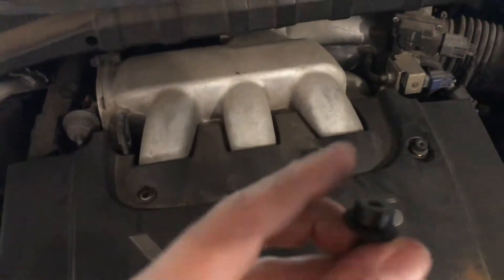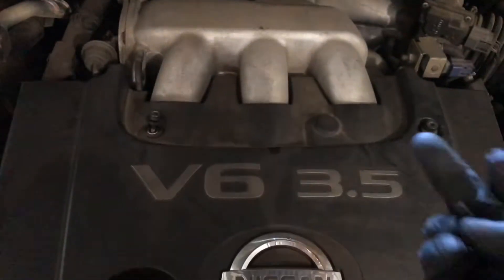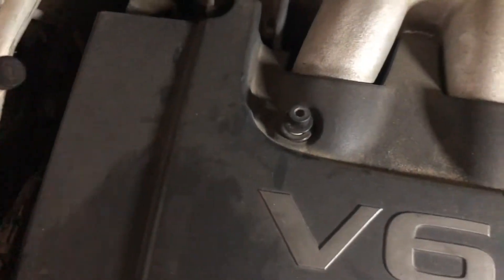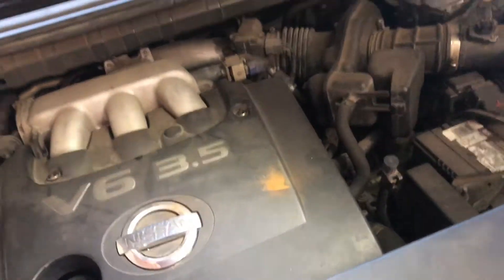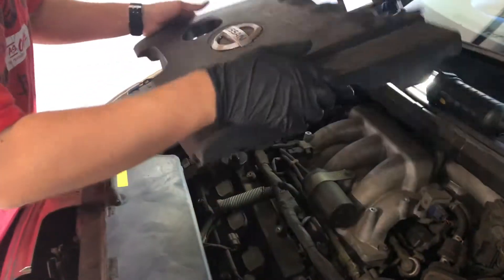First, you got to take off these bolt screws. They use an Allen wrench. I already loosened them up beforehand. There are four of them — here's one, another one down here, and the other one on this side. A total of four. All you do is take them off and take the cover off here. Easy breezy.